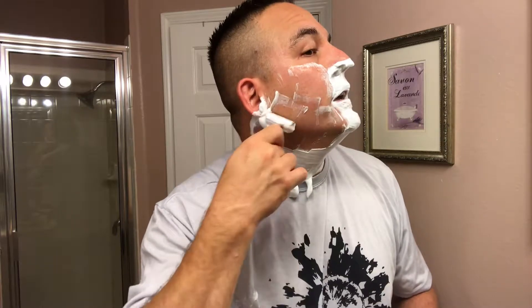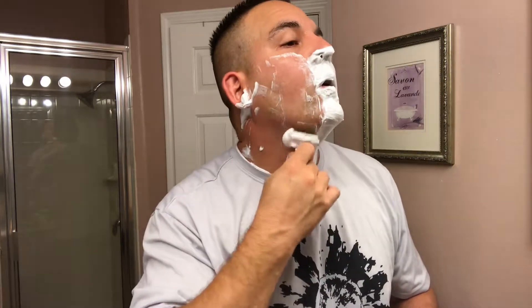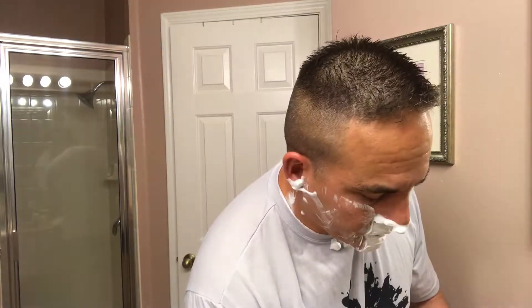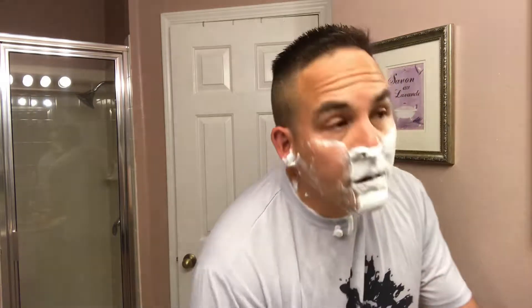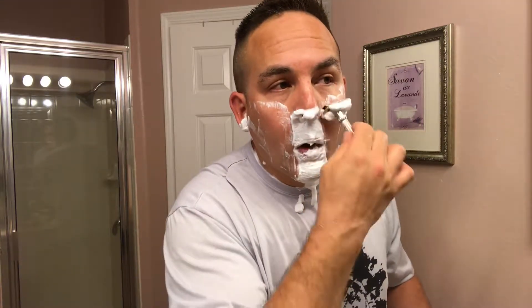Man, this stuff smells good. That's one side of the face right there. I popped open the soap right before my shower and I can smell it in the shower behind me — that's how potent the soap is. It's got that beachy, warm weather vibe to it. It just smells very, very nice.